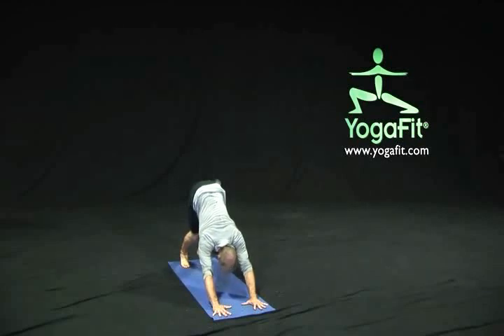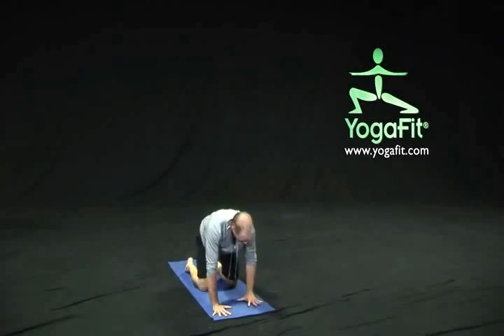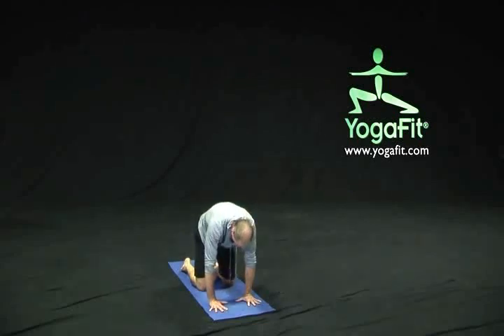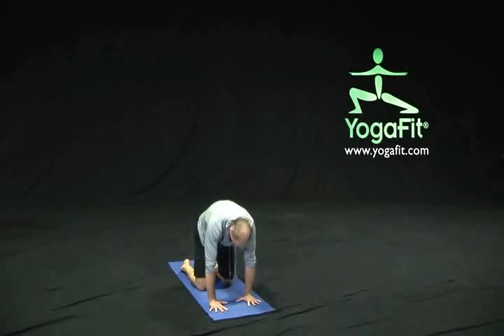On our next inhale, come forward to a plank, then release our knees down to the floor and loosen up the spine, hips, and shoulders a little bit with some cat and cow. As we take an inhalation, lift our chest and tailbone just slightly, and as we exhale, release into that cat pose, squeezing through the belly and the rib cage. Inhale lengthening and lifting for cow pose, exhale releasing and squeezing the front of the body for cat.